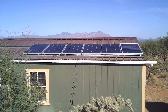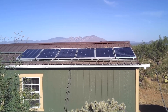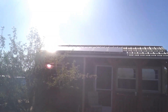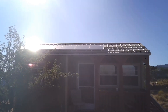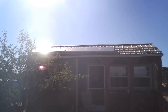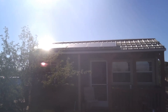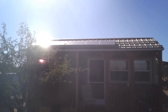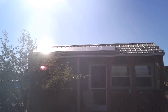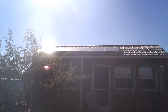It's just past 7:30 in the morning. You can see that the panels are pretty well getting good sun already. Granted, they're not getting a whole lot of juice right now because the angle is so oblique, but they are getting sun, so it won't be a total wash.